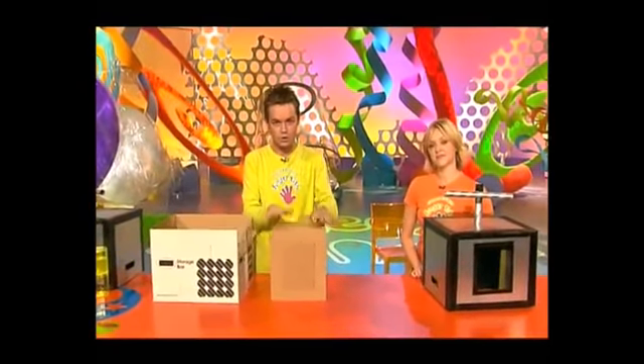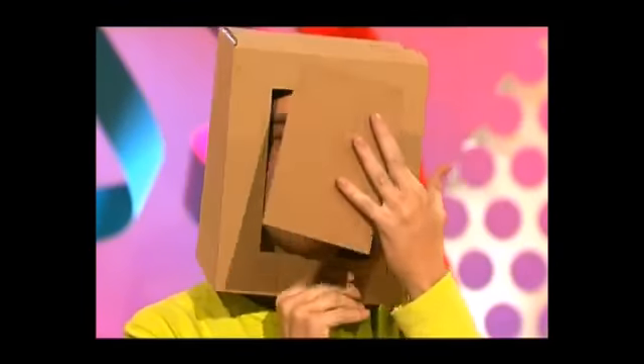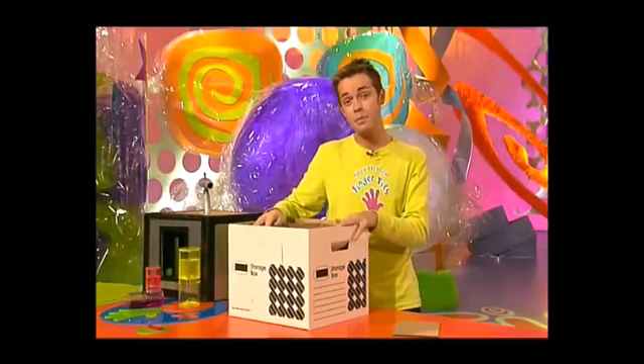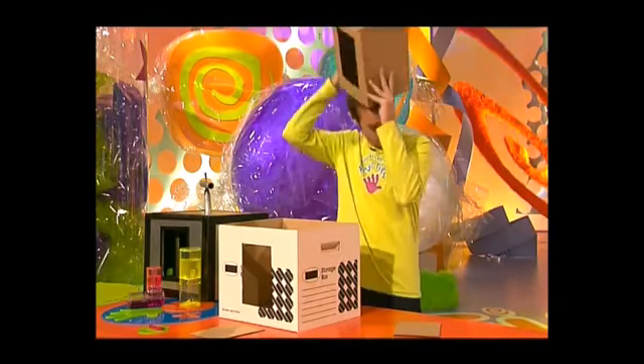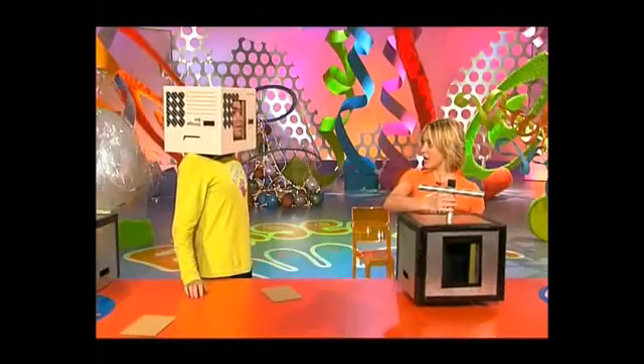If you'd like to make your own head turn box, here's how. First, get your fingertips on a small box that just fits on your head, then cut out a window that your face just fits through. Then find a big box that the small box can actually turn around in, and once you've found that big box cut out another window — similar size to the window in your smaller box. Then just test them.